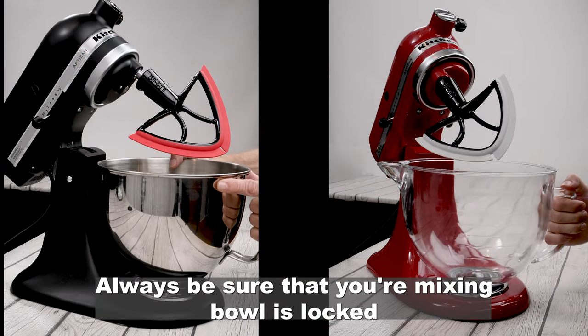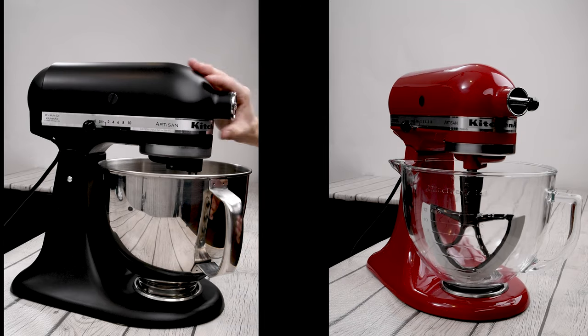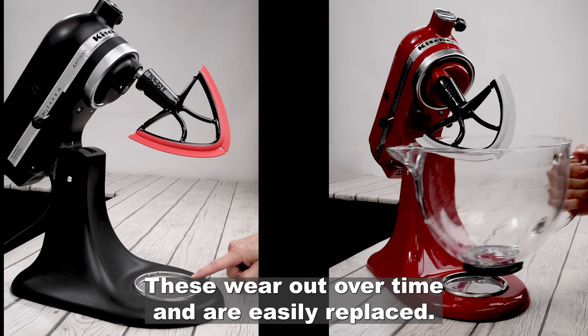Always be sure that your mixing bowl is locked solidly into place before you lower the head. If your mixing bowl is wobbly, remove the bowl and check the base plate. These wear out over time and are easily replaced.